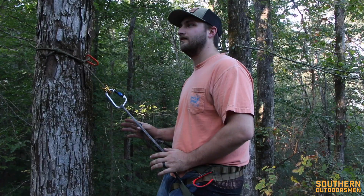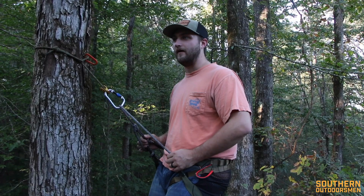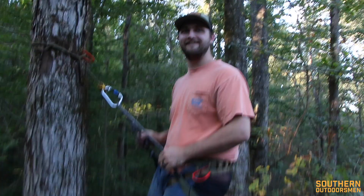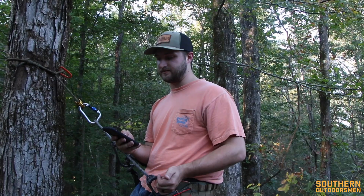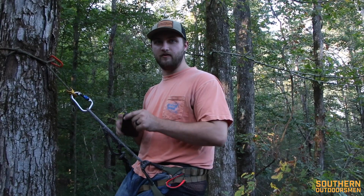In this configuration with the amsteel bridge and everything, you're looking at $255, which is on the pricier side if you're trying to get into saddle hunting. Saddles generally range from about $170 to $300. It comes in three sizes: size one is 28 to 32 inch waist, size two is 32 to 38, and size three is 36 to 42. This is a size three — I'm a 36 waist but went bigger to account for layering up with puffy pants or bibs in the cold.